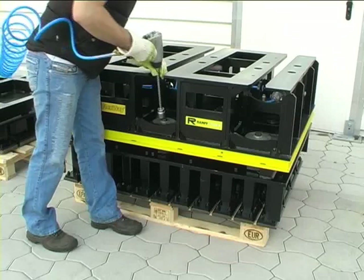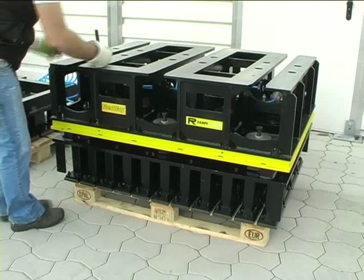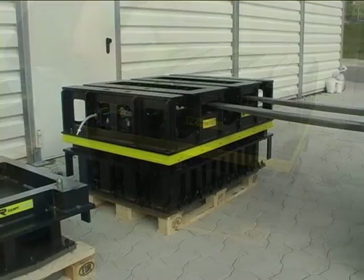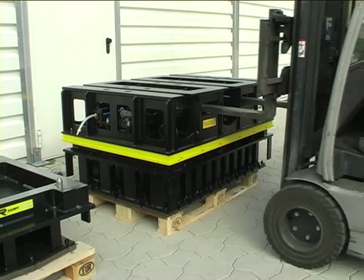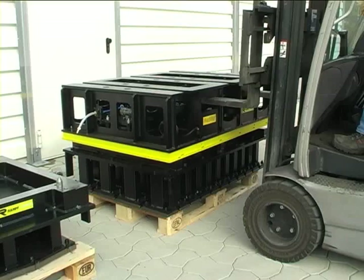Preparation. The new Flexway sliding system can be installed in almost any mould assembly with a minimum of effort and is designed for multiple use. For this, the fastening bolts between Flexway and tamper head are to be loosened and the fastening set removed.